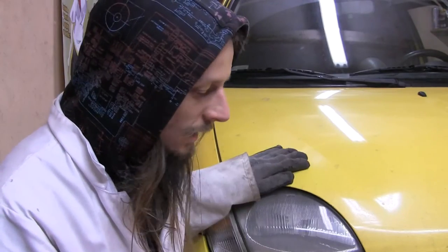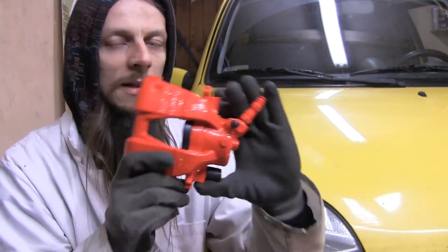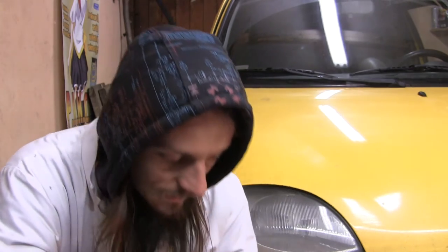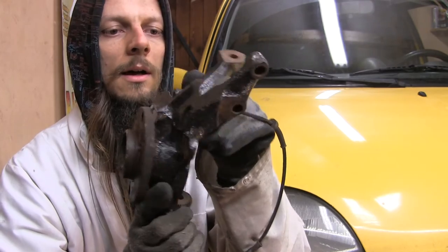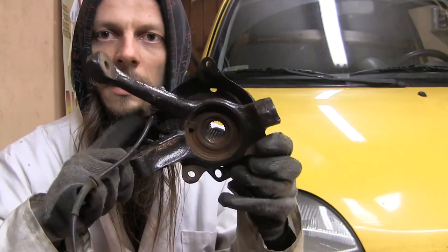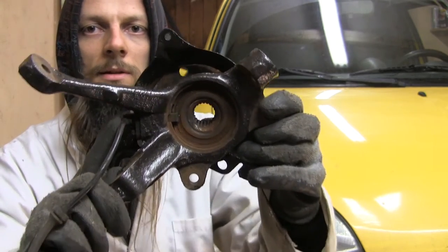There's my Seicento. Before I change this front caliper, first I will change this wheel hub and the steering in order to have this ABS speed sensor right over here.